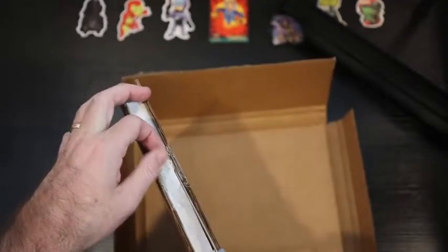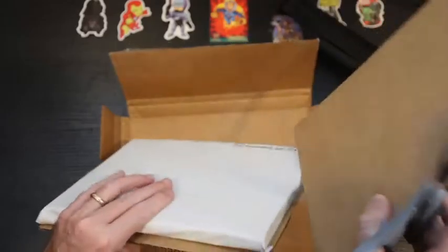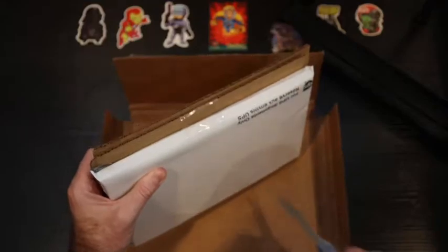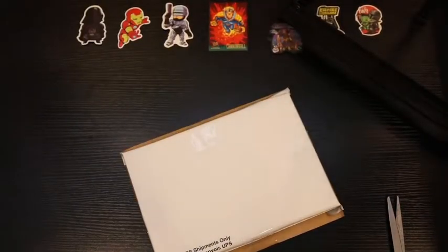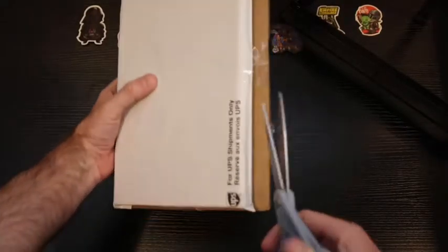Let me get in there and get rid of the tape. It feels like what they did was take a UPS padded envelope and wrapped the books in it — I've seen people do that with priority mail bubble wrap as well. I love and hate all the tape. At some point the extra tape becomes unnecessary, but I get it, they're trying to secure it.